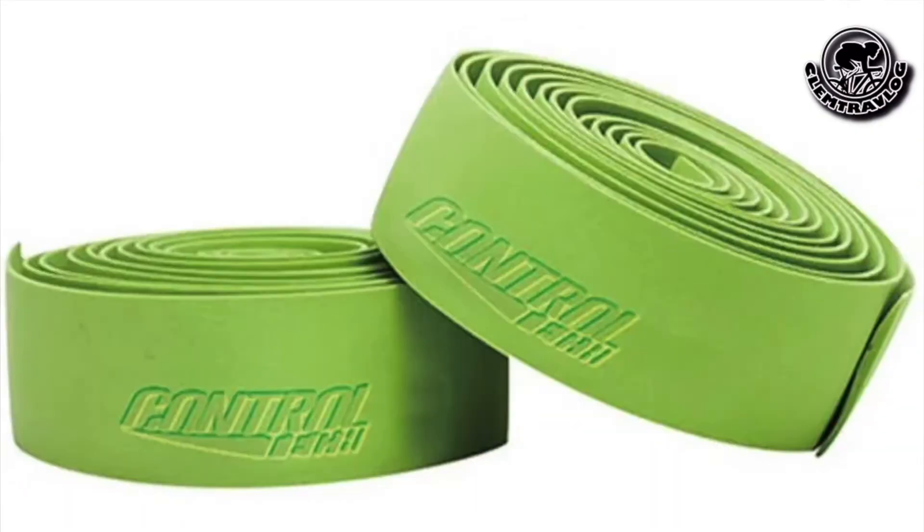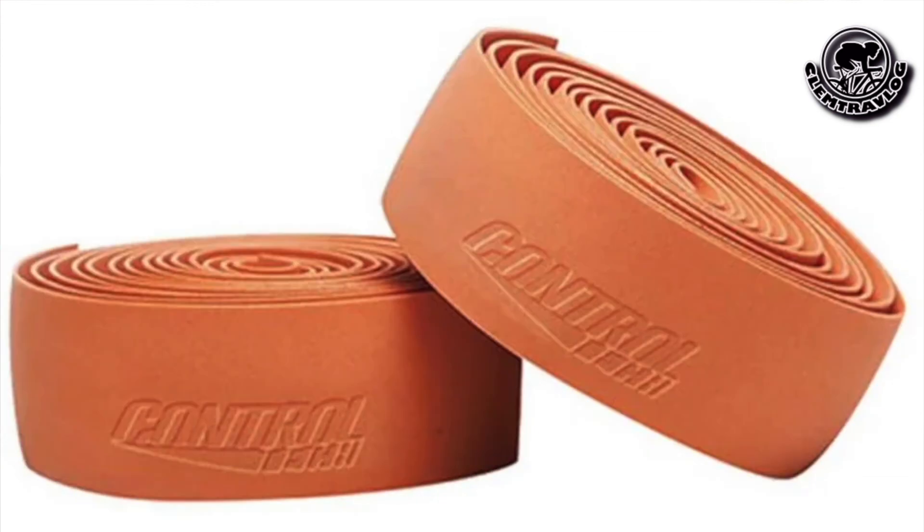This bar tape comes with a few color options: black, white, blue, green, yellow, pink, red, and the one I chose — orange. Why did I choose orange? Because orange is my favorite color.